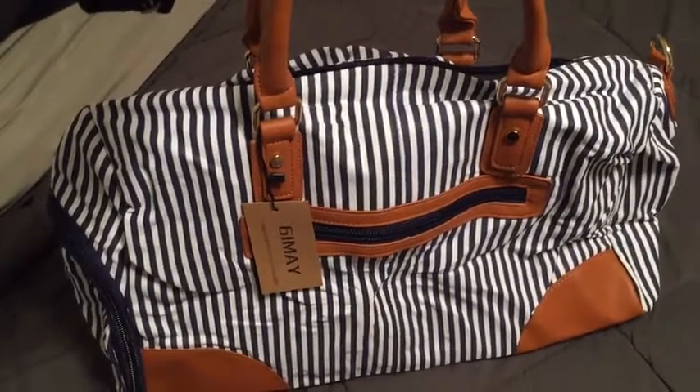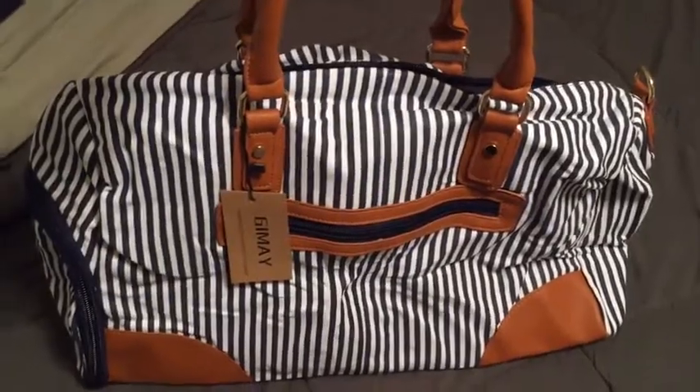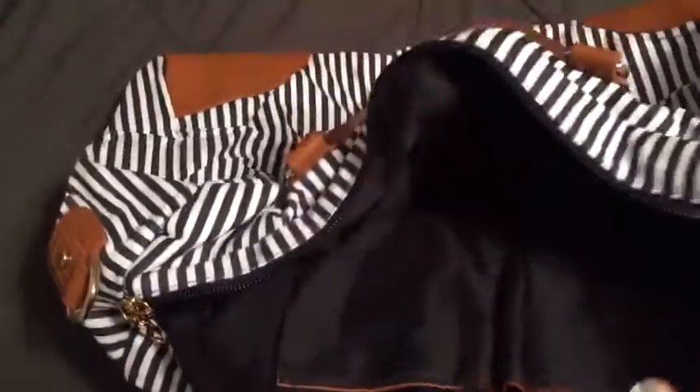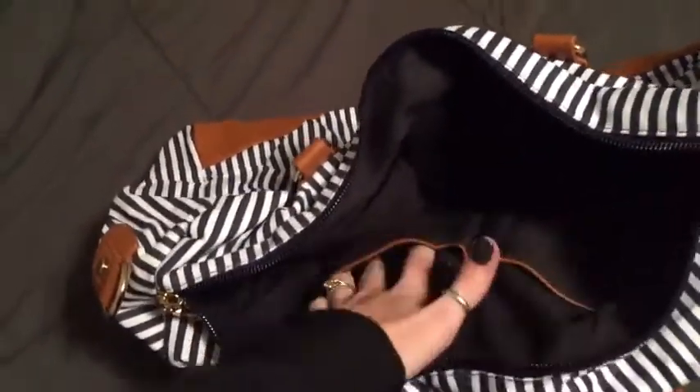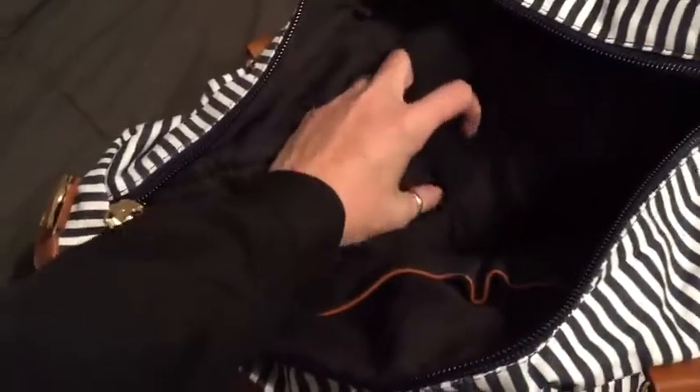Just got this great bag — as you can see, super cute. The inside is awesome. Got a couple smaller pockets here, got your larger pocket with the velcro on the side.